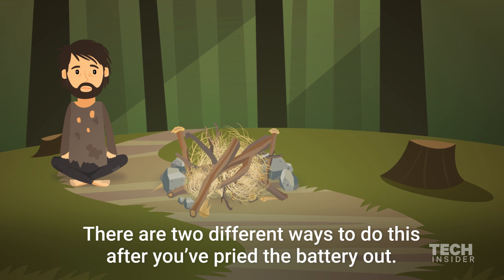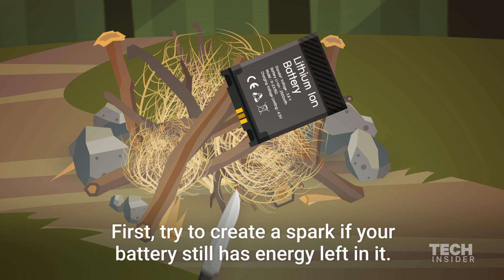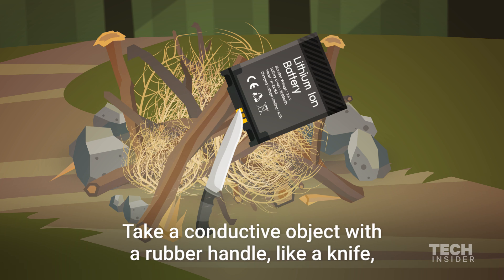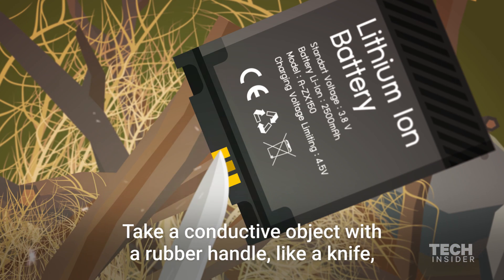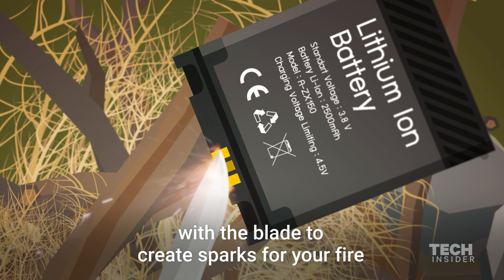There are two different ways to do this after you've pried the battery out. First, try to create a spark if your battery still has energy left in it. Take a conductive object with a rubber handle, like a knife, and touch both the positive and negative ends of the battery with the blade to create sparks for your fire.